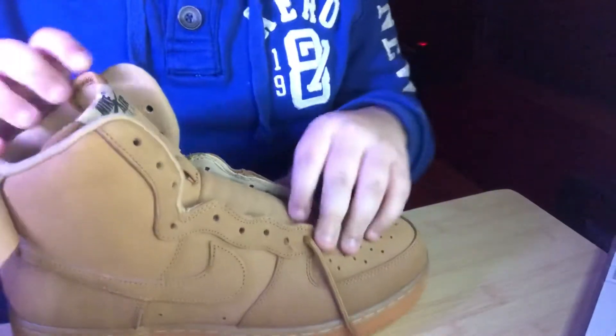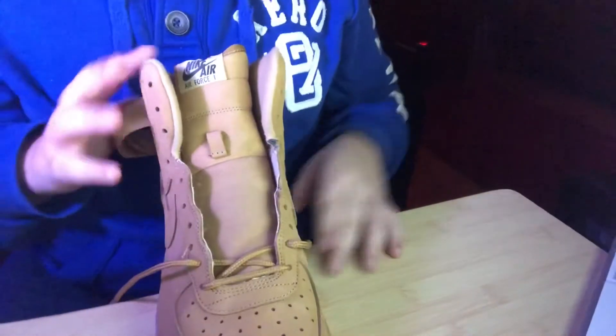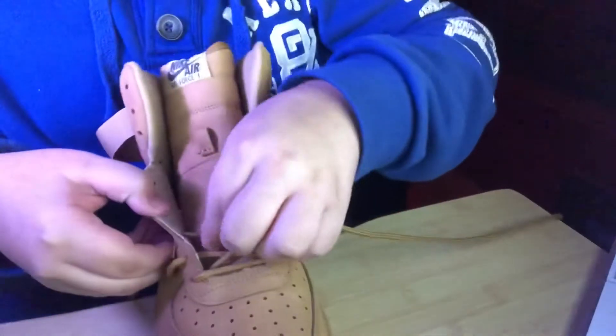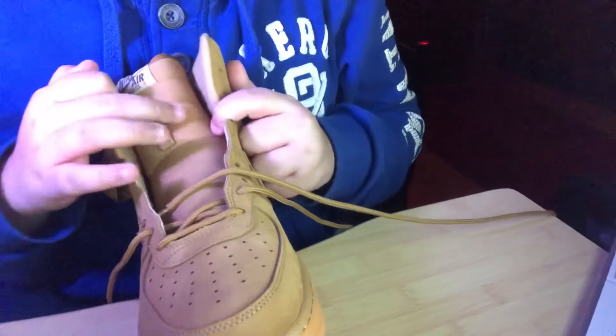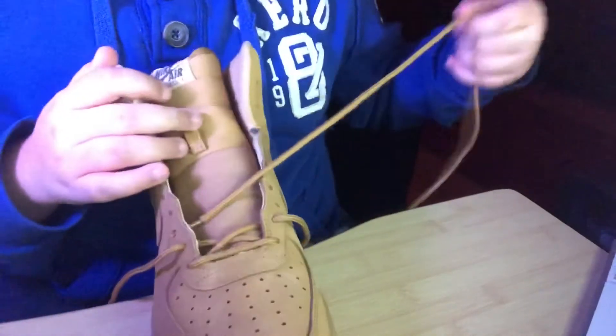I'm gonna put the camera down so you guys can see. Don't mind the window — it's still sunny outside, it's about 2:34 as I'm filming. Gotta do what you gotta do. So we're gonna go through in here and then go all the way up — I'll stop right here to show you guys how to do this, and I'm gonna speed it up.